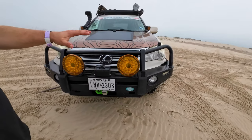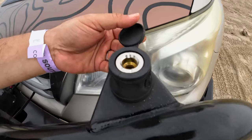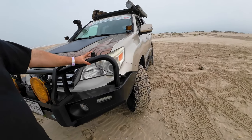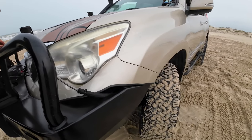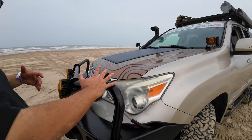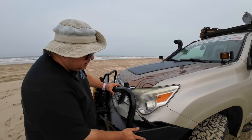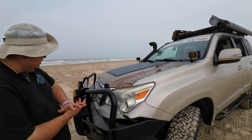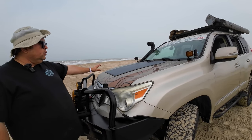Right here I have this little ARB air chuck connected to my dual ARB compressor. I ran the pipe all the way to the front because I wanted a very convenient area to air up. This has been great. These are some of the things I really love about the truck — the setup, what it does, the function, and how inexpensive it was.